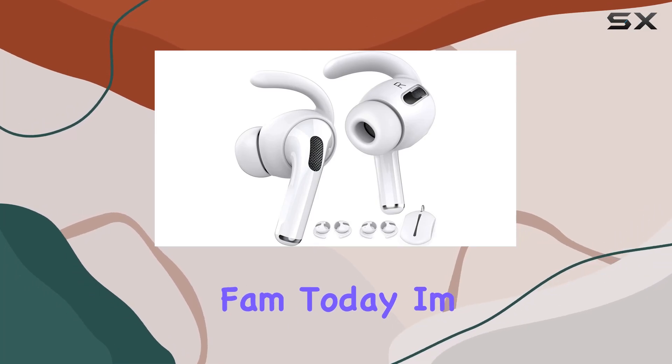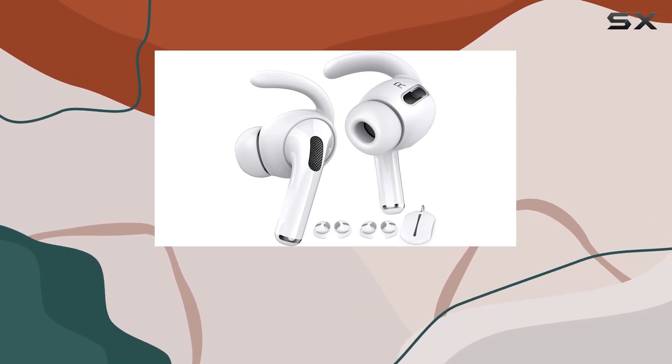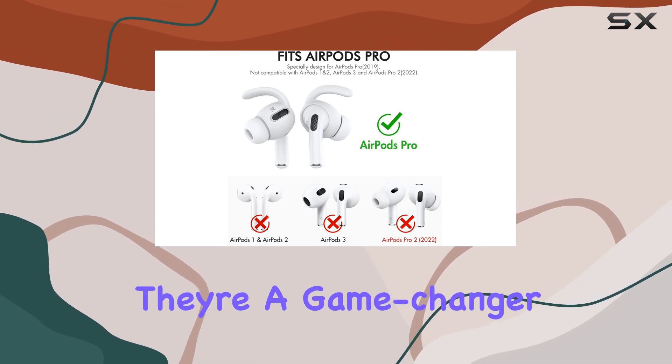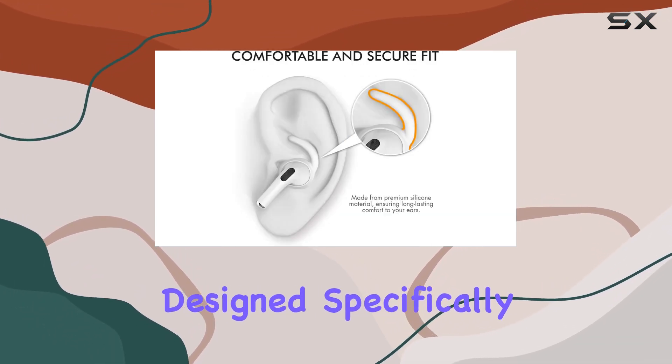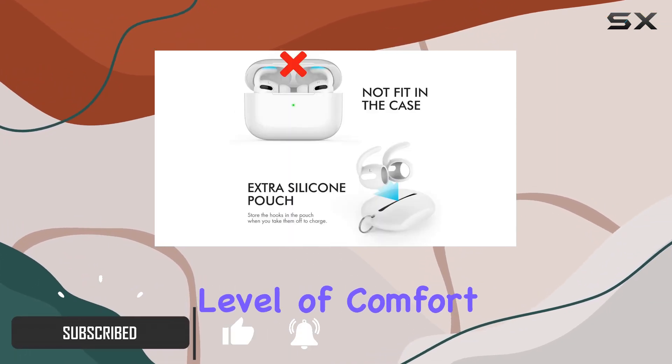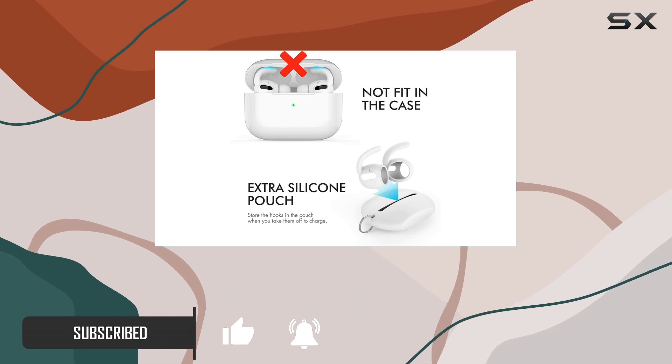Hey YouTube fam! Today I'm diving into the AHA Style 3 Pairs AirPods Pro Earhooks covers, and let me tell you, they're a game-changer. Designed specifically for the AirPods Pro 2019, these earhooks bring a whole new level of comfort and security to your earbud experience.